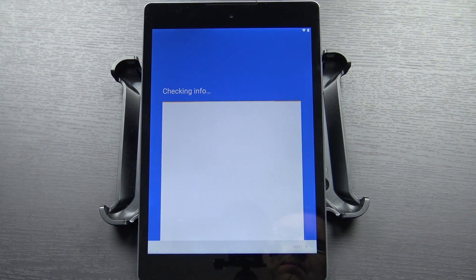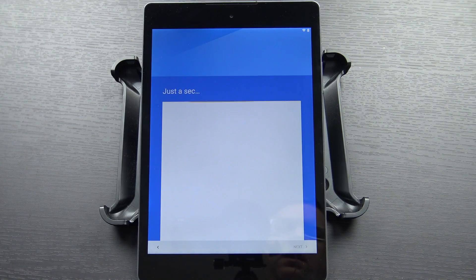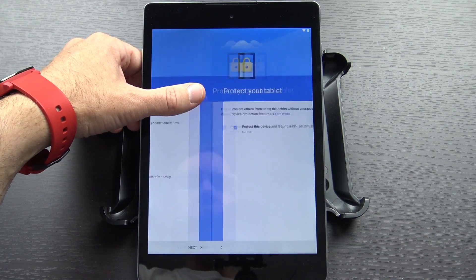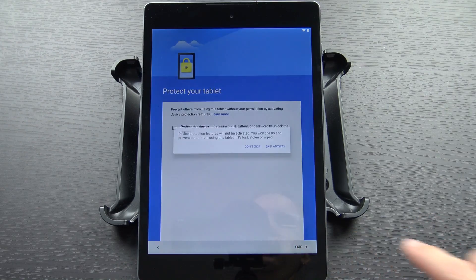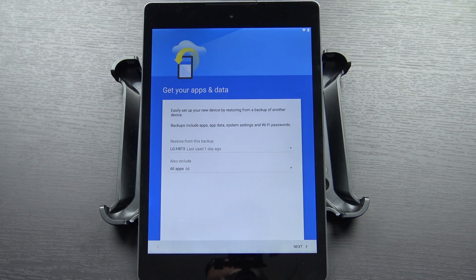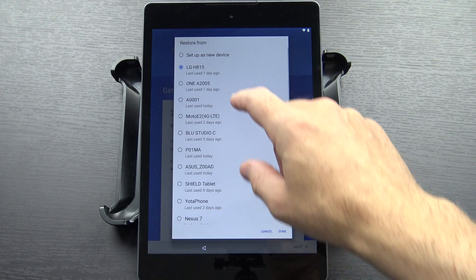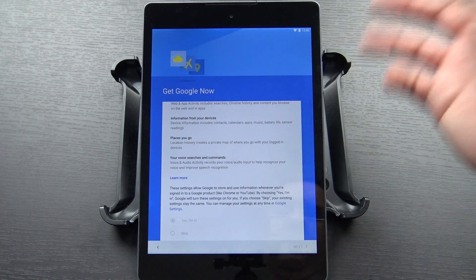Now we should be all signed in. Go ahead and give Google services their permissions. Now it's asking if I want to add any more email addresses — I'm going to say not now, I'll do that later if I want to. And I'm not going to put a pin, a pattern, or a password on it because I don't really take this tablet anywhere with me, but you can do that if you want. We're going to go ahead and skip it. And it's asking if I want to restore anything — I'm going to go ahead and set this up as a new device. And it's asking if I want Google Now. Of course I do.